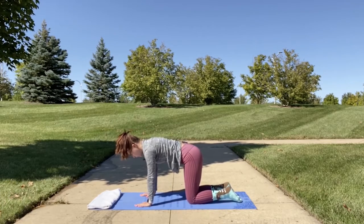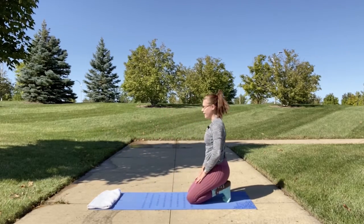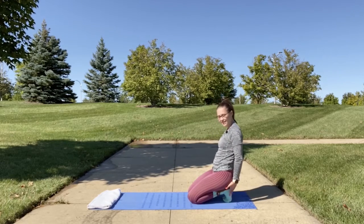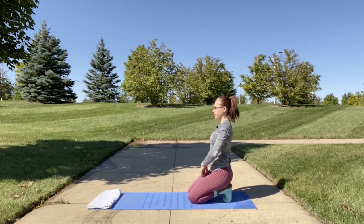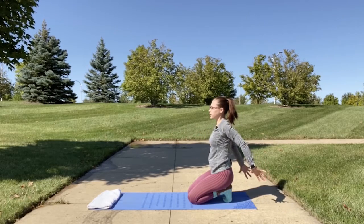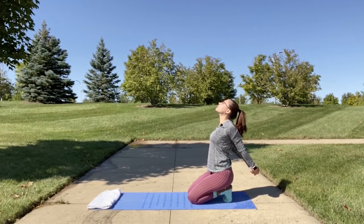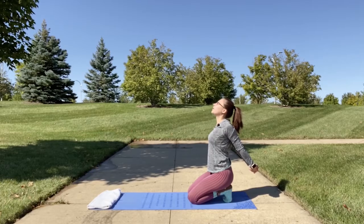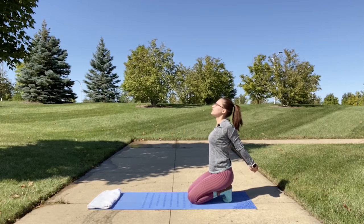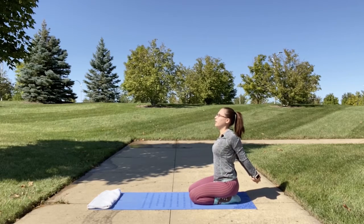We're going to do a toe squat, once again stretching out our feet. Tuck your toes and slowly bring your heels down and back, sitting on your heels, feeling this nice stretch in the back of your feet. Then we're going to inhale as we open our chest, clasp your hands together behind you, and open up your chest towards the sky for a nice shoulder stretch. If the pressure is too much on your toes, you may release and bring them down and just sit back on your heels.